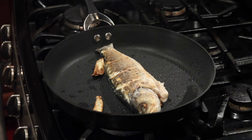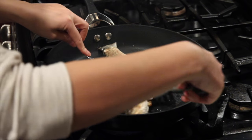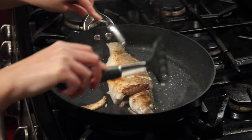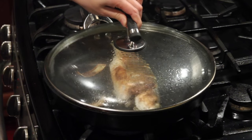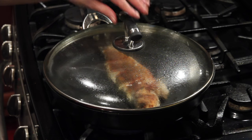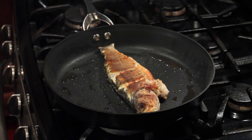After another two minutes, flip the fish again. You do this about another three times, flipping every two minutes. Now it's about 11 minutes and the fish is almost ready.